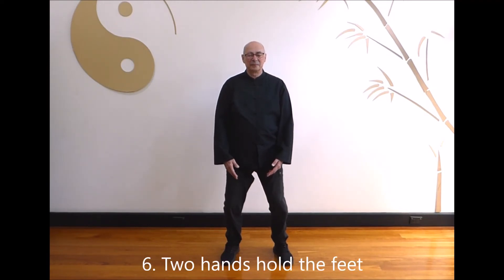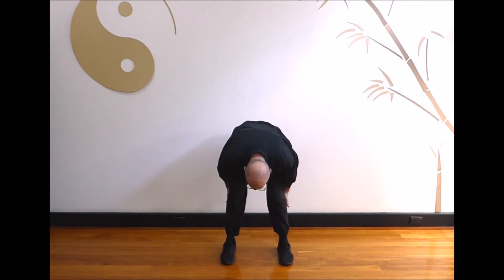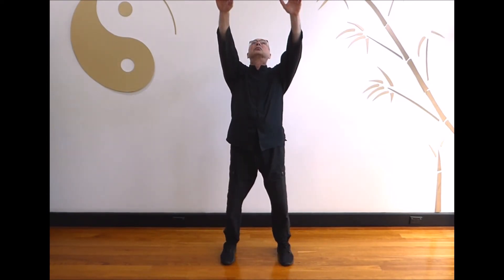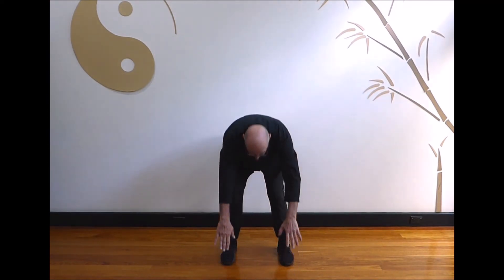Part 6: Two hands hold the feet. Breathe in as you bring your hands up above your head. Breathe out as you slowly push your hands down towards your back and massage down your legs towards the toes. Second time: breathe in as you bring your hands up above your head. Breathe out as you slowly push your hands down towards your chest. Slide your hands onto your back and massage down your legs towards the toes.